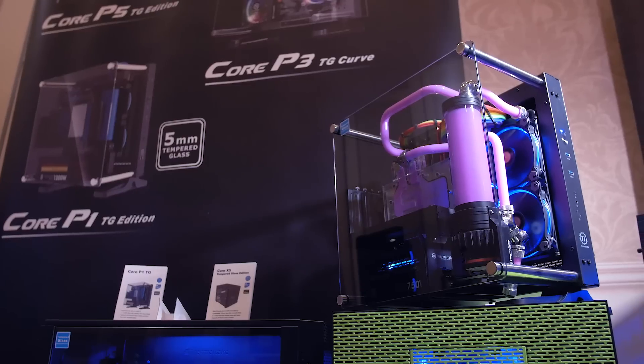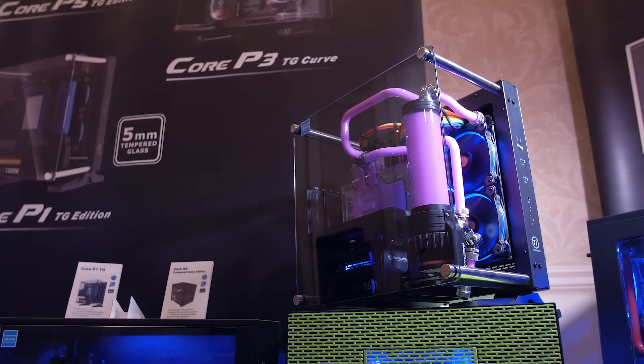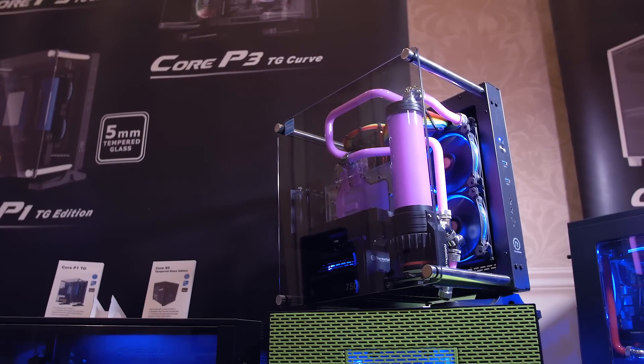Here's another case that's unique but familiar, reminding me of some in-win open style cases. This is the Core P1-TG — a compact ITX case that has a black tinted tempered glass window, a bit of steel, and not much else.